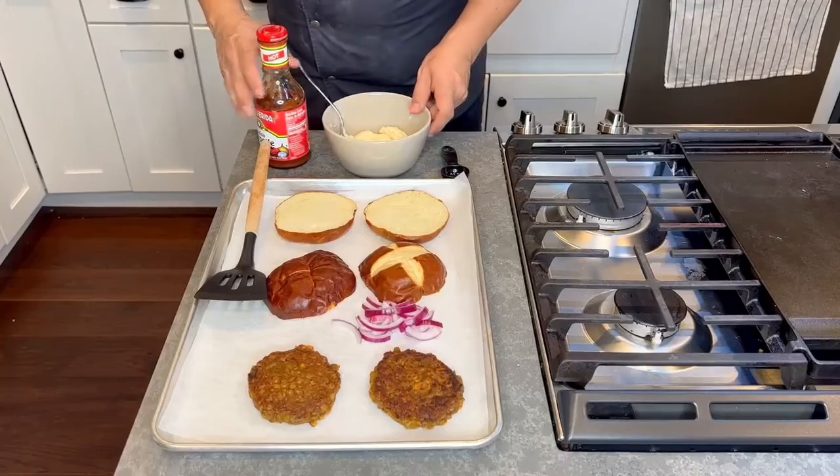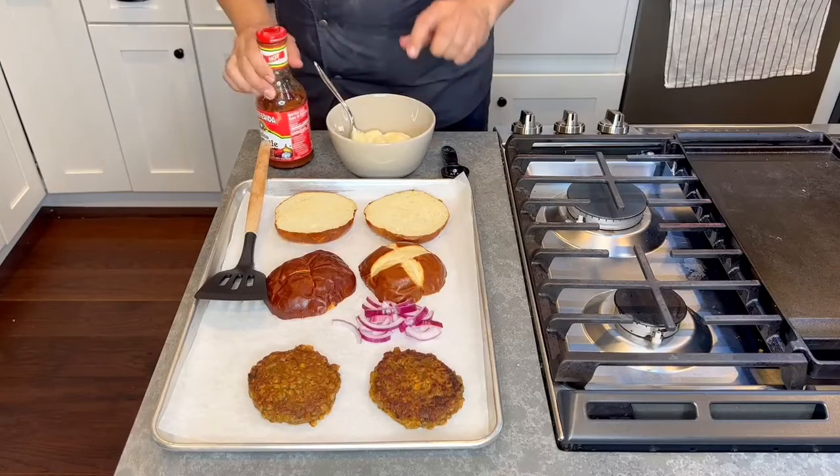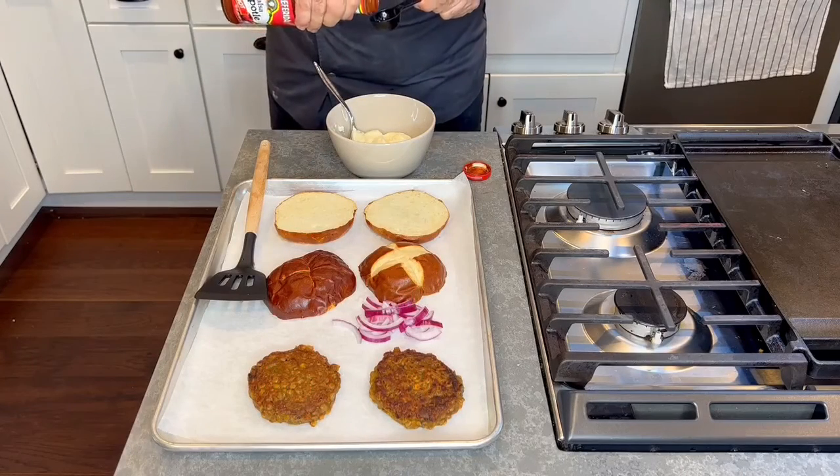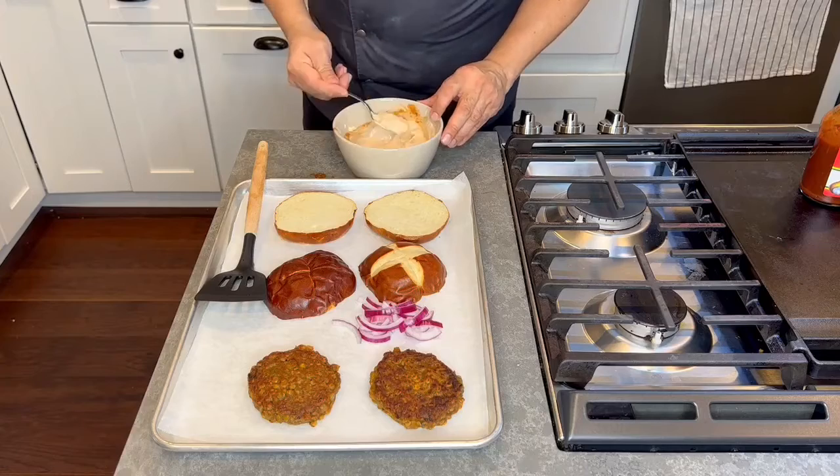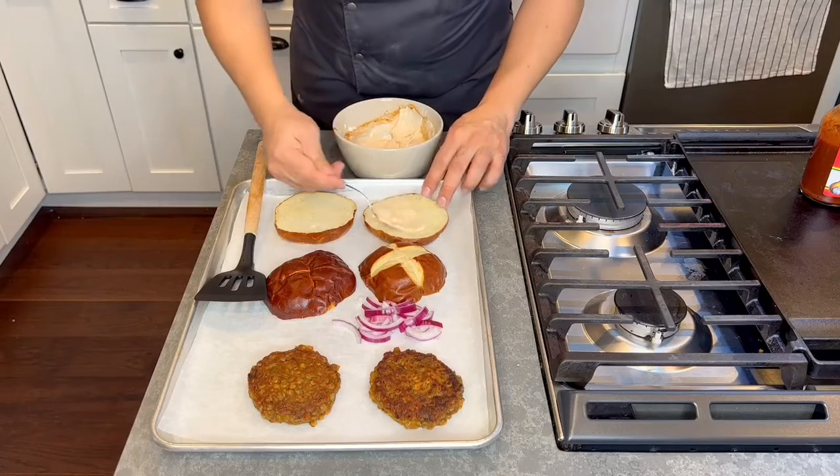To finish off your vegan burger, take one cup of vegan mayo and one to two tablespoons of chipotle, depending on your preference for heat. Mix in about a teaspoon of mayo.